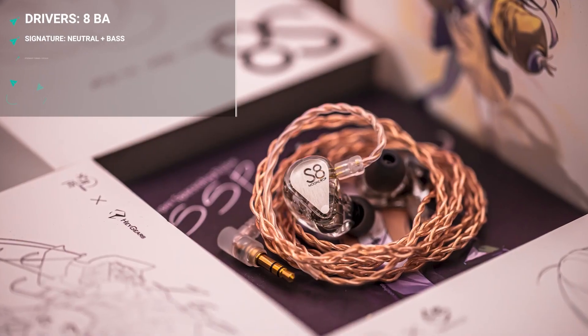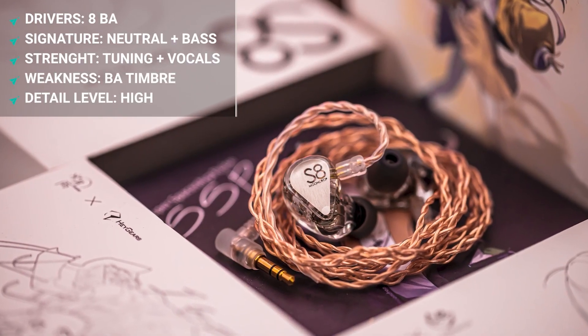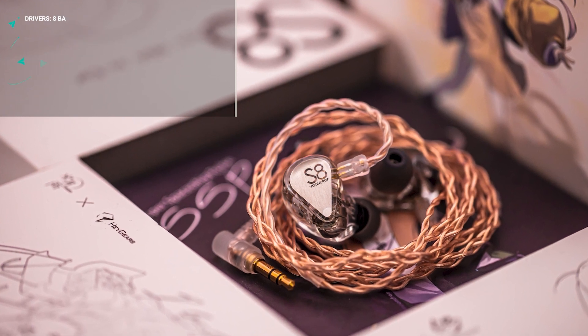Moving to the upper mid-range and treble, the S8 has more energy than the Blessing 2 Dusk. Female vocals especially sound fuller and more naturally pleasing on the S8. The overall signature of the S8 is done more cohesively and smoothly than the Blessing 2 Dusk - so it is essentially the Blessing 2 Dusk but better in the majority of ways, and that's why it costs more. For me it is worth every dollar, and out of all the Moondrop IEMs I have today, spoiler alert, this one is my favorite.